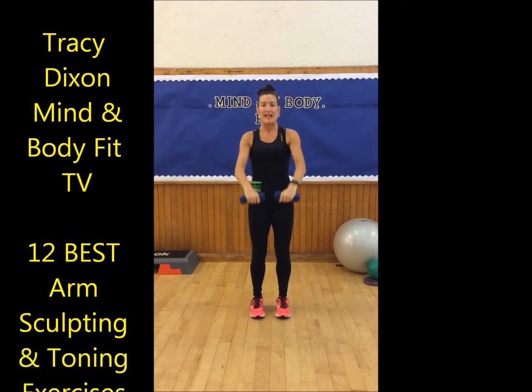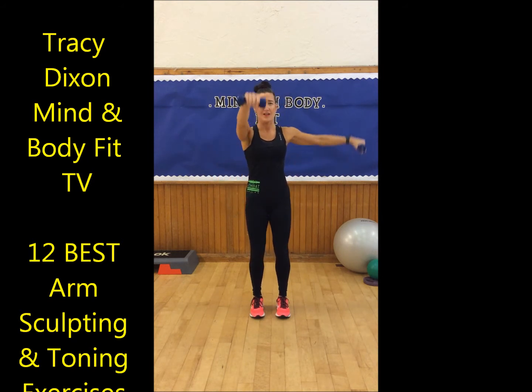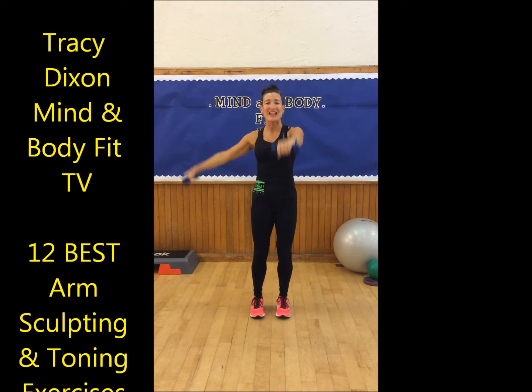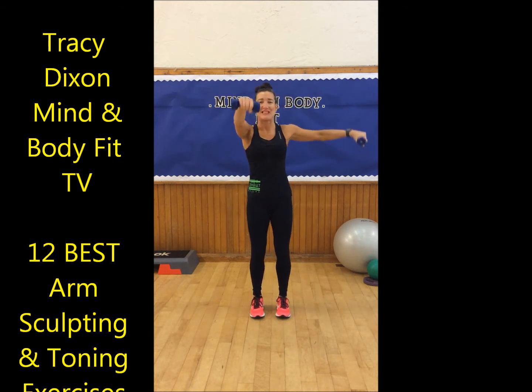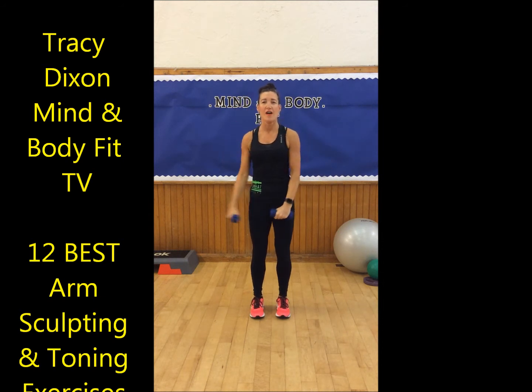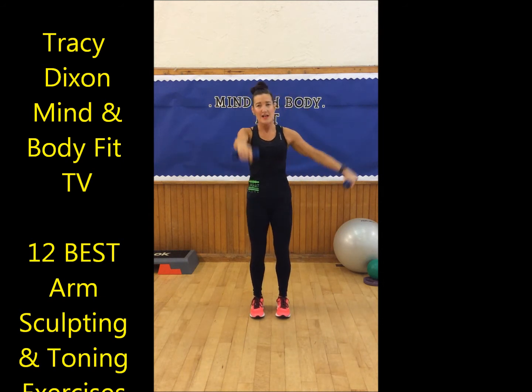Now we're going to combine the movements together. We're going to do one up to the front and one up to the side and change. Lift and lower — one up to the front and one up to the side. Just stay with me, you're doing exactly the same as me. Lifting and lowering, feeling that now in the shoulders — five, four, three, two, and one.